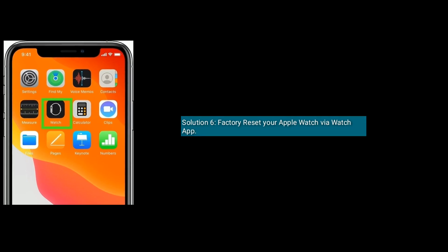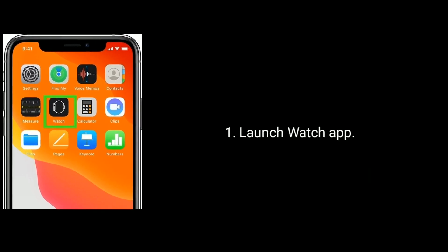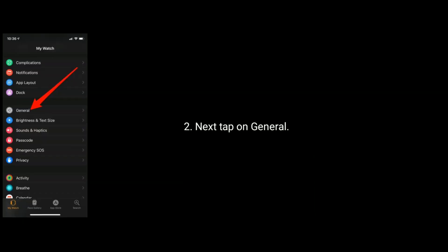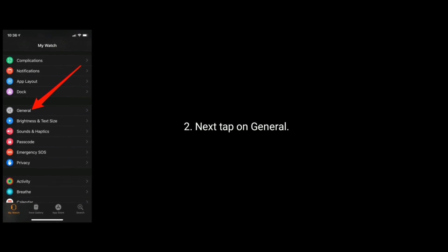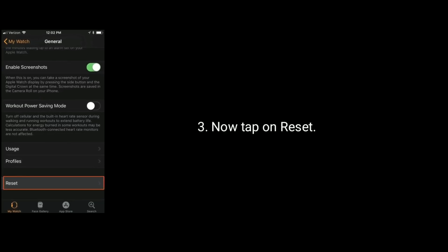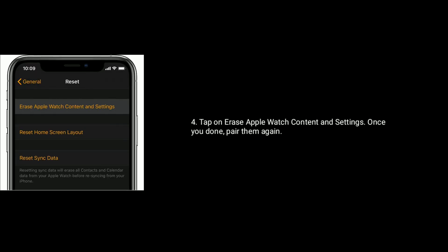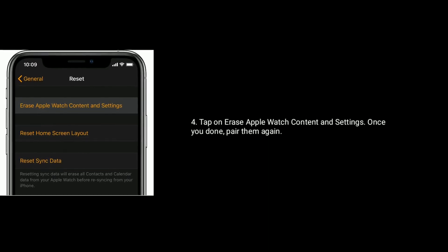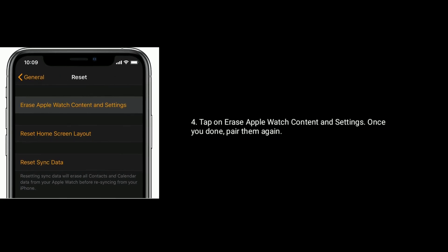Solution 6 is factory reset your Apple Watch via the Watch app. To do this, launch the Watch app. Next, tap on General. Now scroll down the screen and tap on Reset. Finally, tap on Erase Apple Watch Content and Settings. Once done, restart both your Apple Watch and iPhone and pair them again.